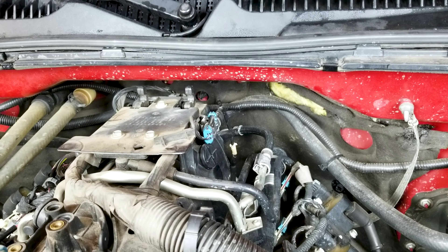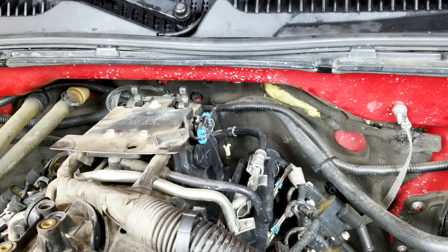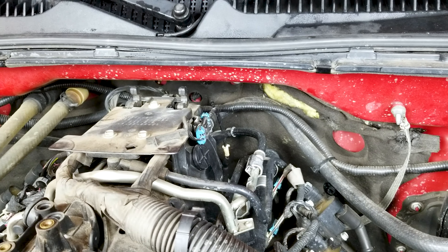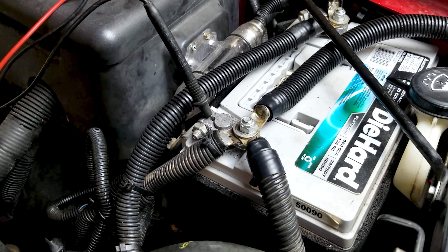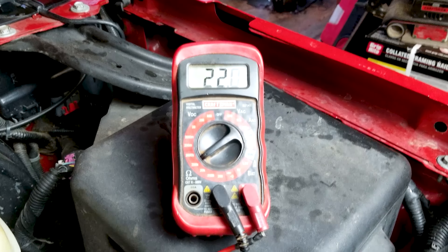If you get lucky, you'll see on the dash it'll say 'reduce power,' or you'll have a code you can scan to figure out what it is. If not, the truck is just going to be down on power — you'll notice it when you're driving. I usually start by testing these. There's the plug right there — that blue plug. I'm going to unplug it, hook it up to a multimeter, and see if these things are working. Here's how to test them while they're installed in the motor.